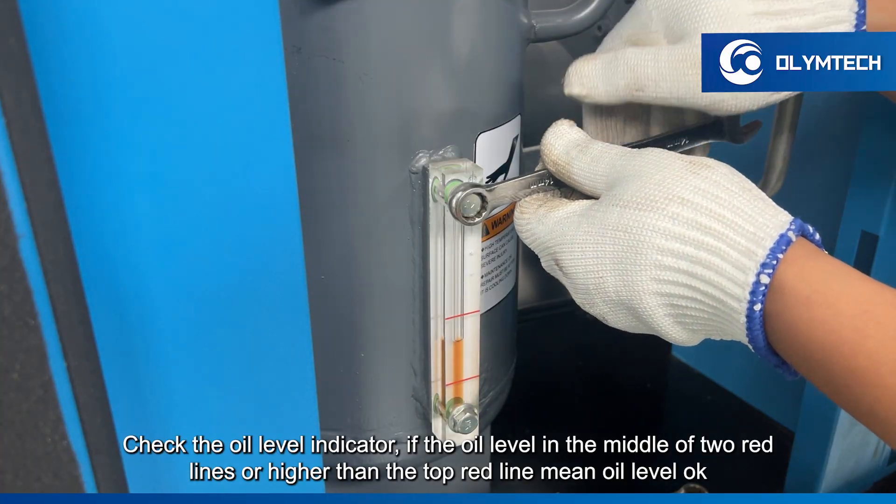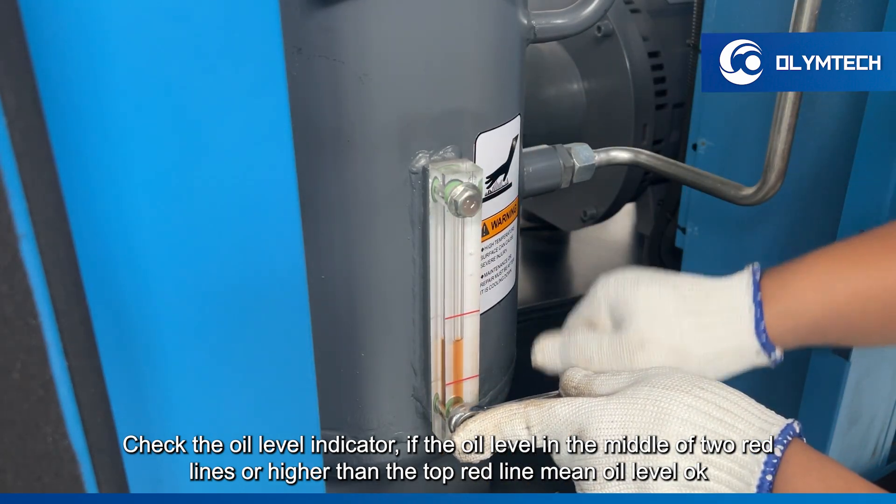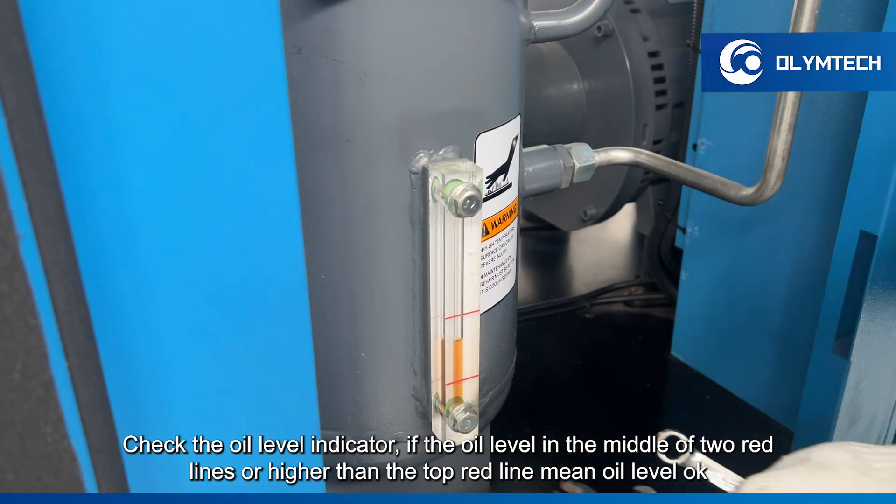Check the oil level indicator. If the oil level is in the middle of the two red lines, or higher than the top red line, the oil level is okay.